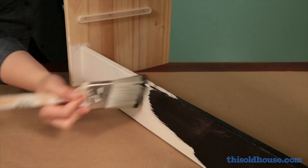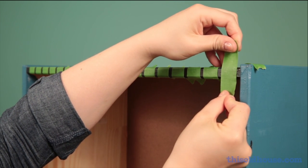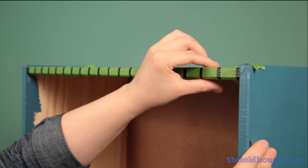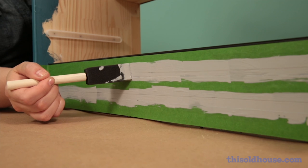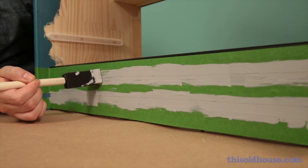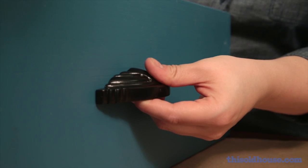Paint the front toe kick and the frame's top edge black. Once the black paint is dry, use one-inch painter's tape to create vertical stripes on the dresser's top edge — these should be about one-quarter inch wide. Paint the stripes gray. Next, paint matching horizontal gray stripes on the toe kick; they should be about one-half inch wide. Attach the bin pulls.